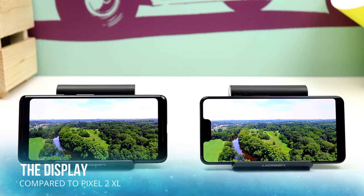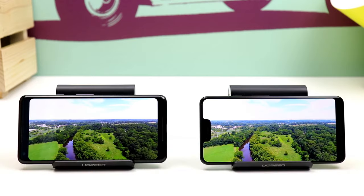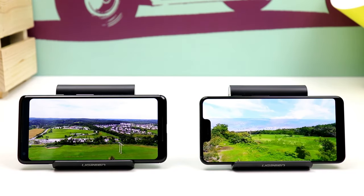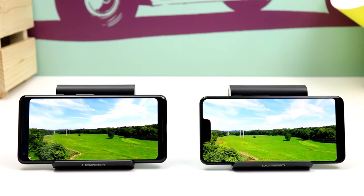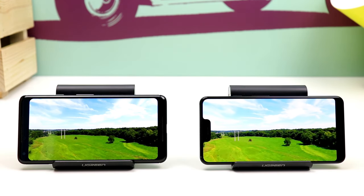The other big improvement that Google made this year is the display. Google used the Samsung panel rather than the LG panel used in the Pixel 2 XL. The colors look better and the display is brighter. I also noticed when I put them side by side that watching 4K videos is much smoother on the Pixel 3 XL.